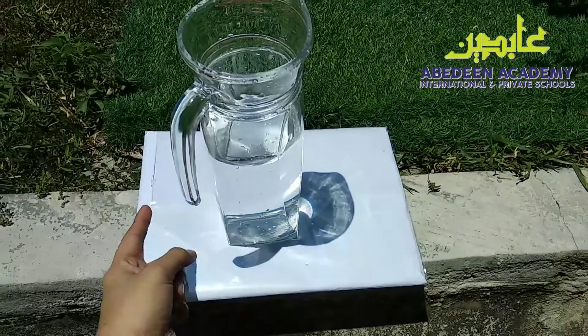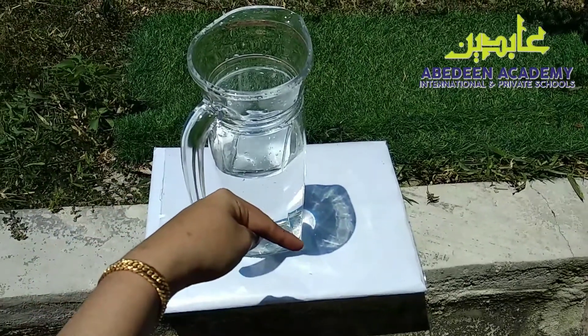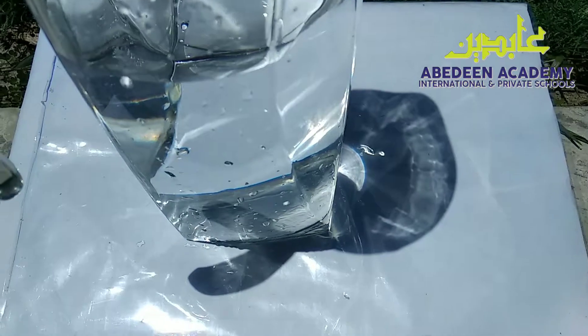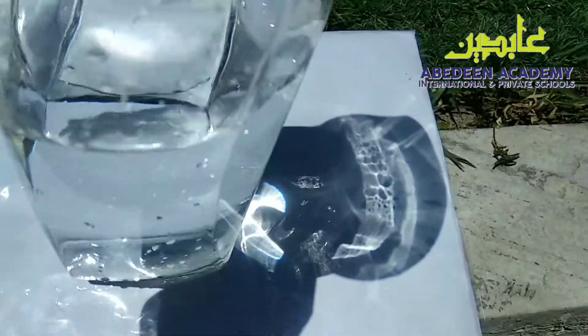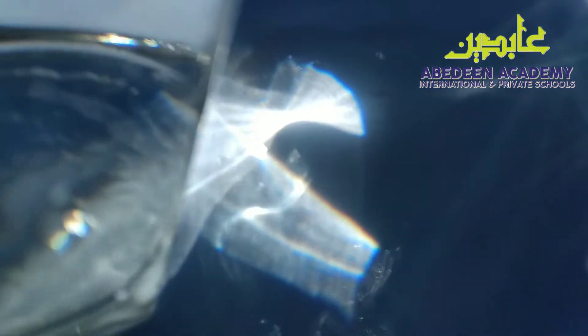As you can see, the light source will reflect on the water and then it will make a rainbow on the white paper. So as you can see here, you don't see any rainbow. But if I tilt or make the glass slanted, you can see there's a rainbow line there. There's orange, green, yellow, blue.